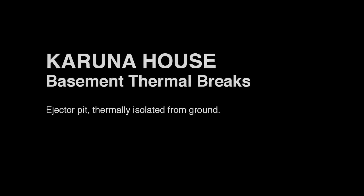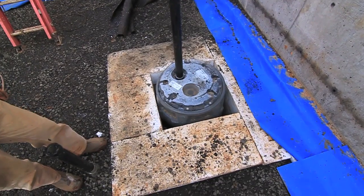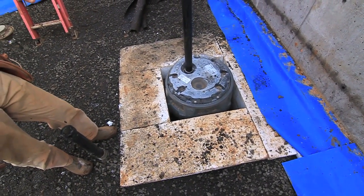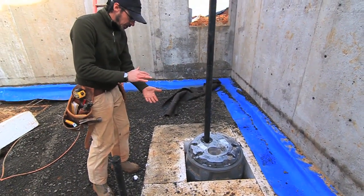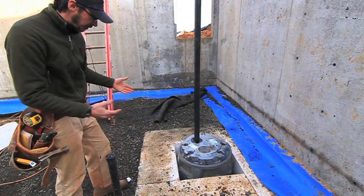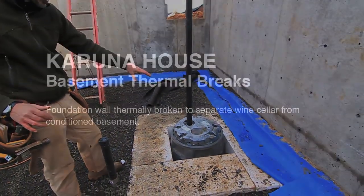This is the rough-in for our ejector pit. We're in our basement on a septic system. The basement is the only part that can't be gravity-fed on our septic system, so just a small pit. It's thermally broken by an 8-inch EPS foam box that we've assembled and put to grade, and the ejector pit is housed inside of here.